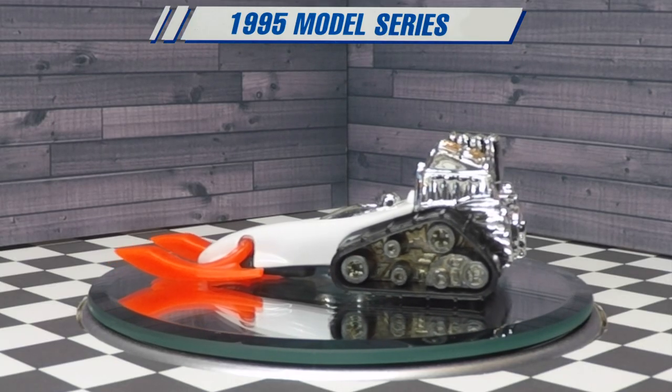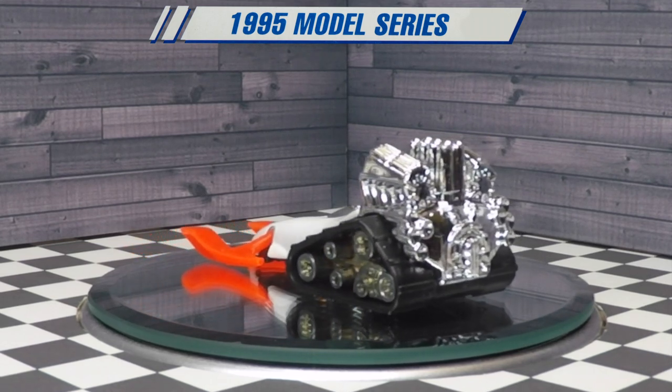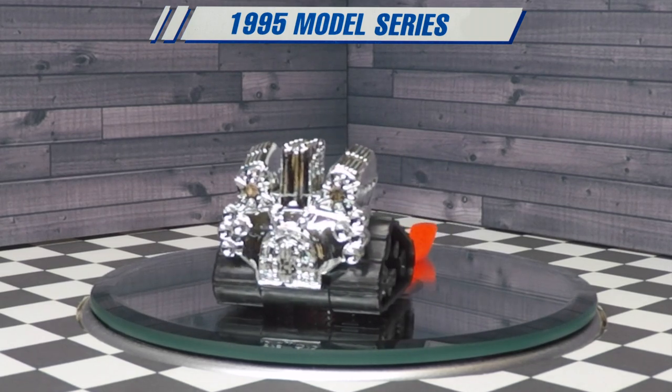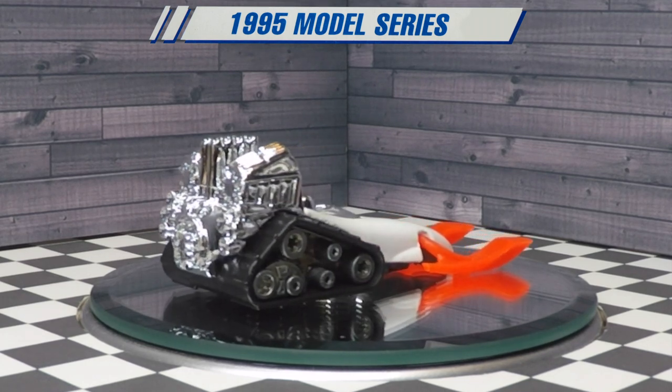Never in my wildest dreams would I have imagined a hot rod snowmobile, but that's exactly what the minds at Hot Wheels created, and it's absolutely awesome and kind of stirs the imagination. I think it's a really cool casting.